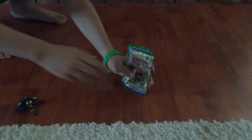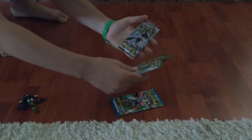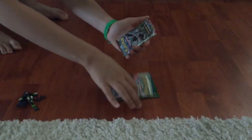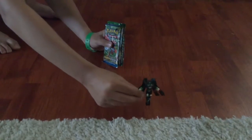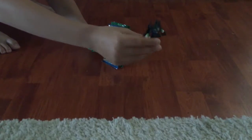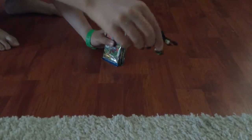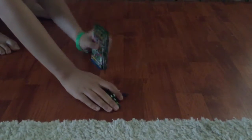As you can see, it comes with four Booster Packs — there are two Fates Collide, one Breakthrough, and one Breakpoint. It also comes with this awesome little action figure — it's Zygarde Complete Form. I think it is awesome. I will be opening these now.